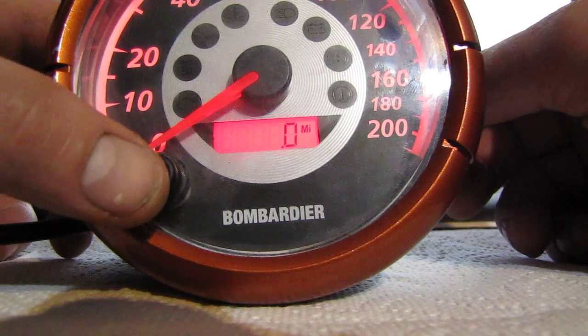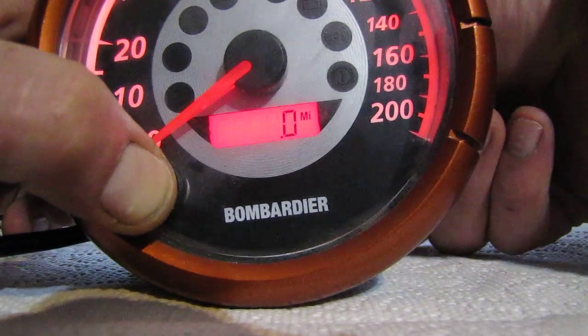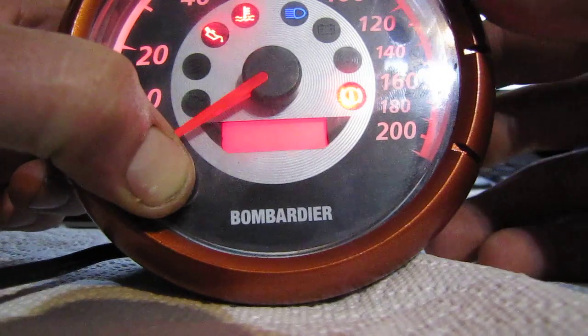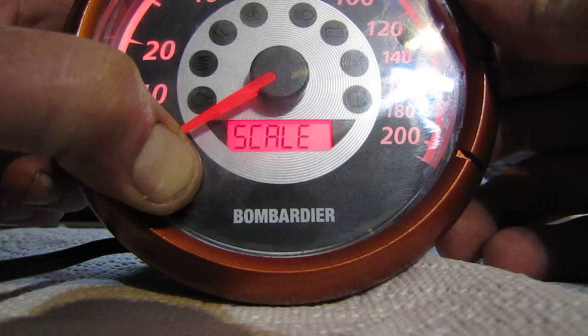I'll just make it into the sequence here — I'll hold the button in and cycle the power. As we're starting up the machine, we get to see what it says. It says 'scale,' and if I hold the button for a few seconds here...